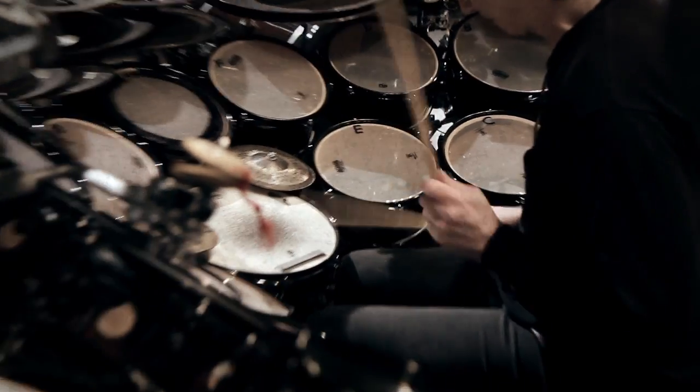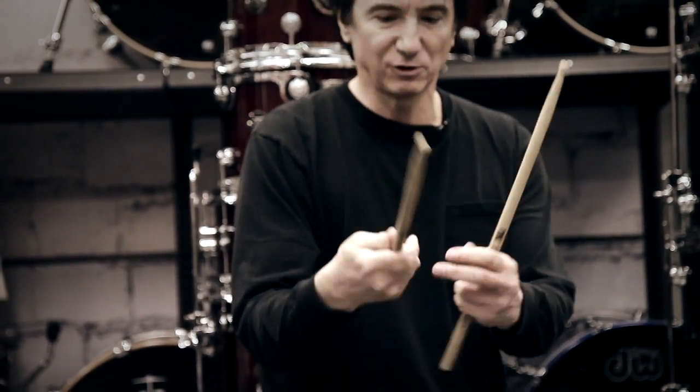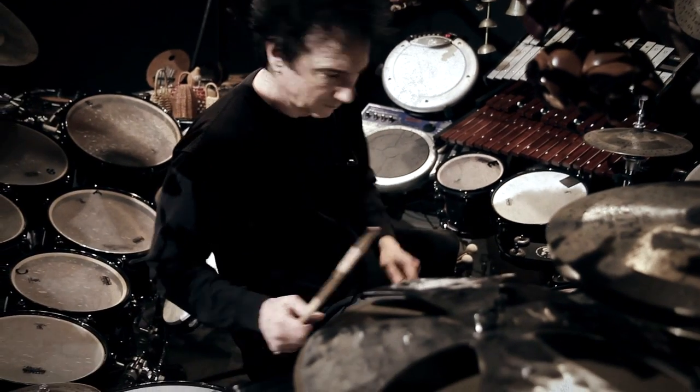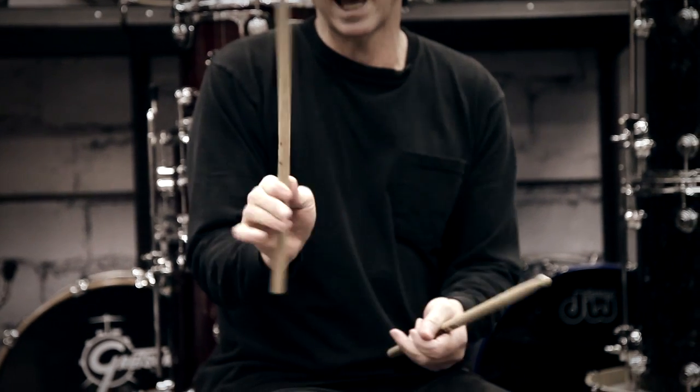I use a grip holding my stick between the thumb and the first finger. I usually put it in this joint — the second joint for harder playing, and the first joint for lighter playing.